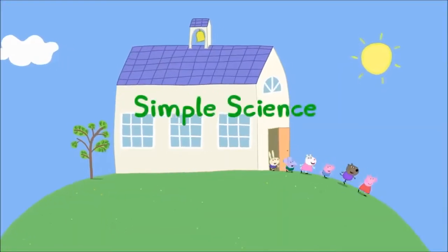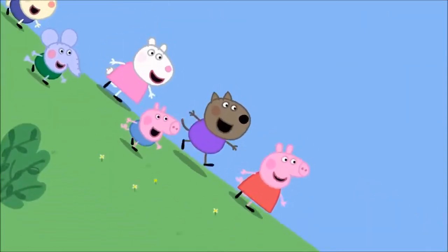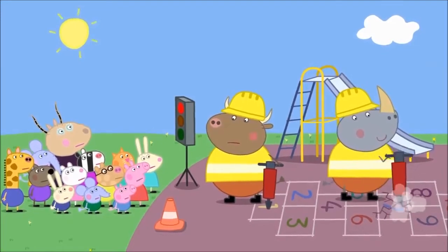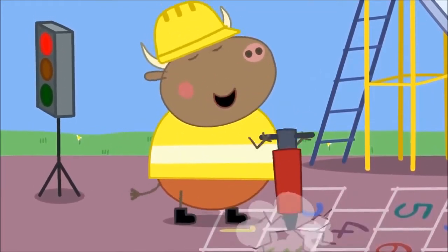Simple Science. It is playtime at Peppa's Playgroup. Stop! Mr Bull, what are you doing to our playground? We're digging it up! Mr Bull loves digging.